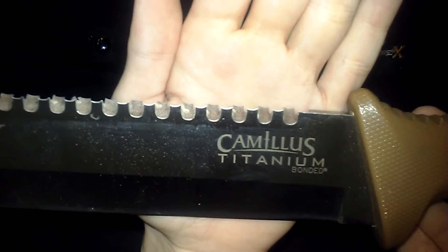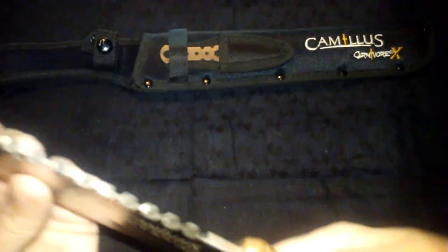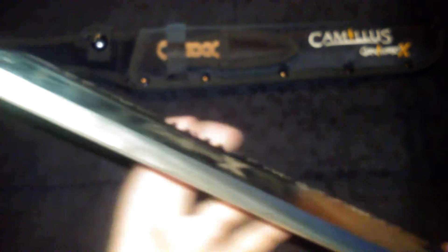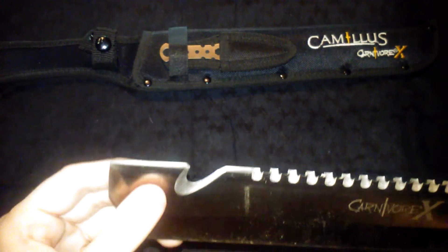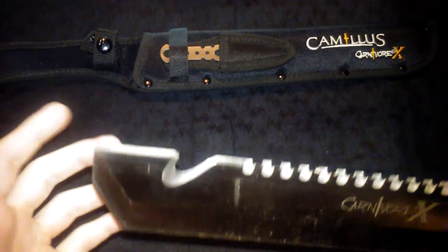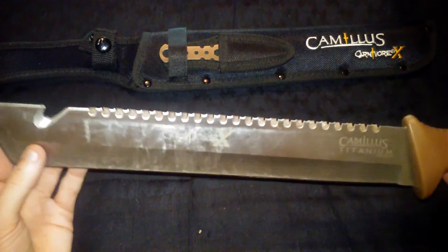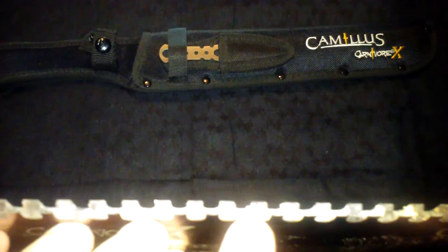As for the blade itself, it's titanium bonded — a very nice blade, kind of heavy but definitely gets the job done. Full tang all the way down. There's a saw on the top, a nice sharp blade at the bottom, a hook right here, and this part is broadened. This section is kind of meant for digging — at least that's what the package said. I've done a little bit of digging with it and it wasn't too bad. I've used it quite a bit and there's still a little wood shaving on it.